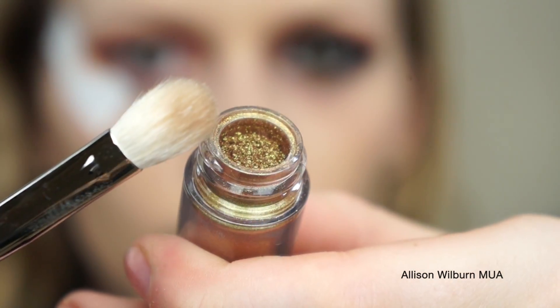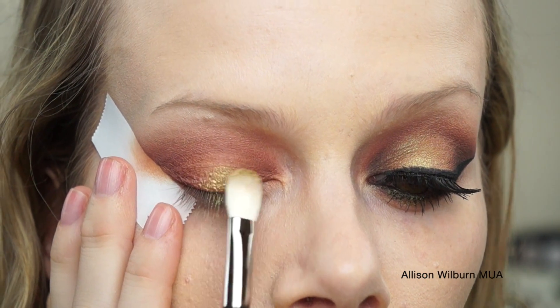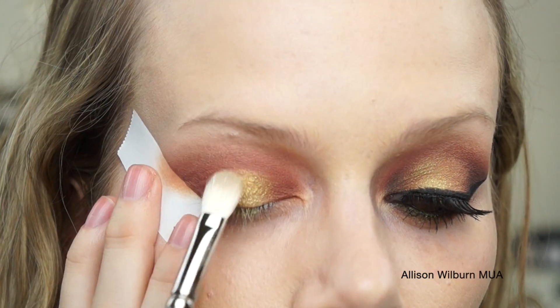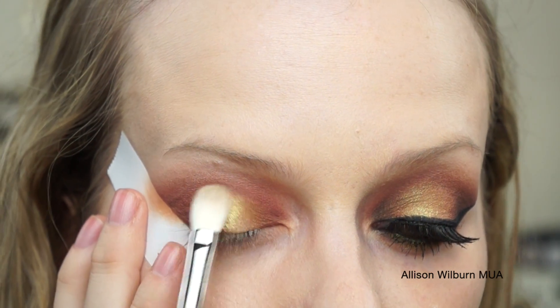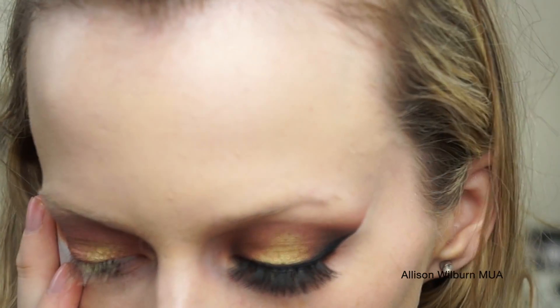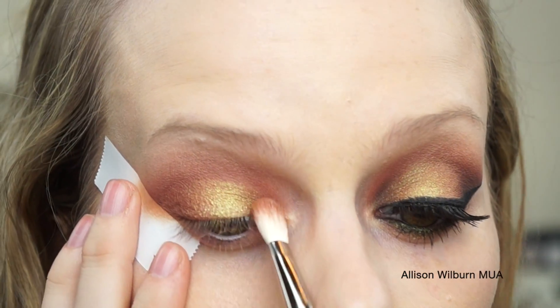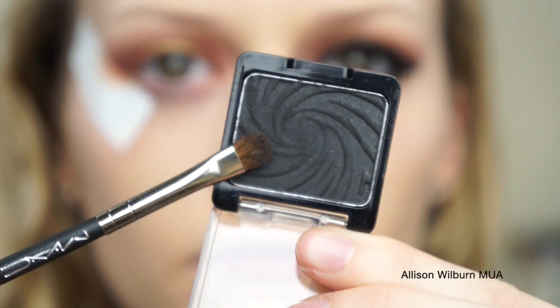Then I am taking Old Gold Pigment on another clean 217 brush, and I'm going to start off by pressing the color right there on the center of the lid where it's bare, then wipe off the brush and sort of dab over the edges to make it blend in. Then I go right back in with that mixture of Raisin and Blunt, just to re-intensify those outer corners and make sure not too much of the Old Gold got on top of those.